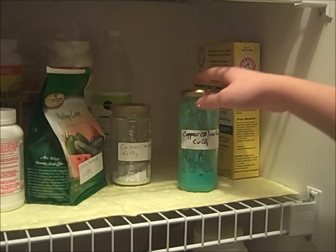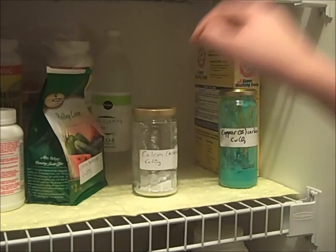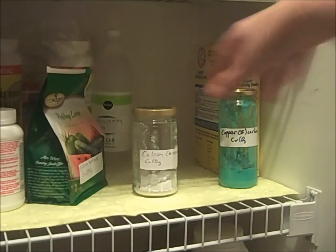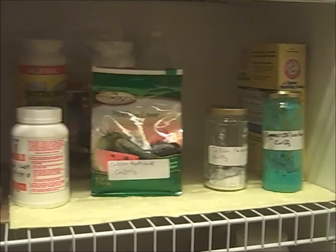This is copper(II) carbonate, which is produced by mixing copper sulfate and baking soda in stoichiometric amounts. This is calcium carbonate, which is produced by mixing calcium hydroxide and sodium bicarbonate in stoichiometric amounts. This is calcium hydroxide, which is sold at grocery and hardware stores as pickling lime, which is a food product.